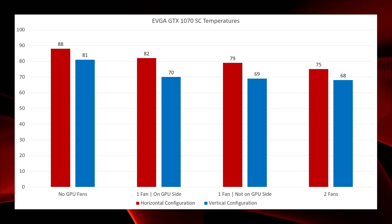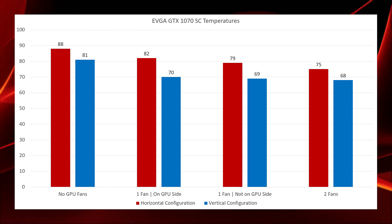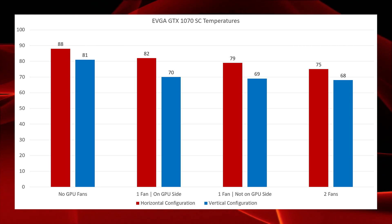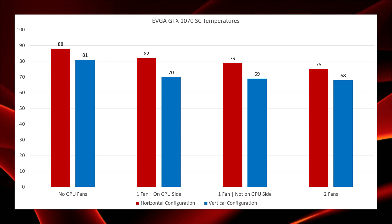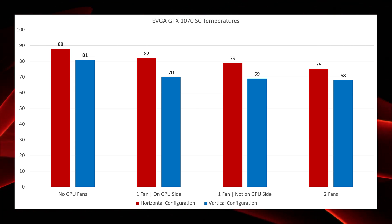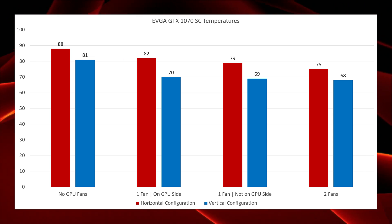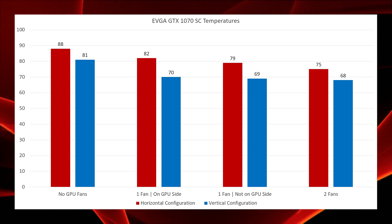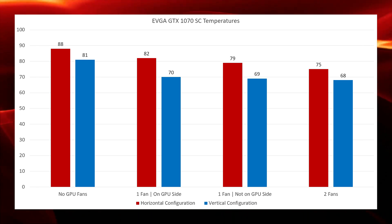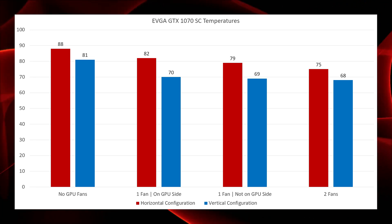Unsurprisingly, with no additional graphics card fans, horizontal temperatures maxed at 88°C and vertical alignment maxed at 81°C. Adding one fan on the graphics processor side gave a nice improvement — horizontal temperatures dropped to 82°C and the vertical configuration fell to 70°C. Moving that one fan to the non-GPU side of the graphics card saw the horizontal configuration drop further to 79°C, and the vertical configuration stabilized at 69°C.